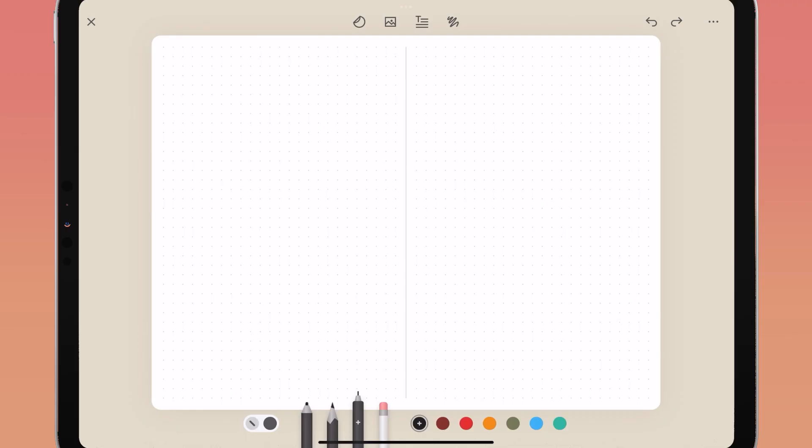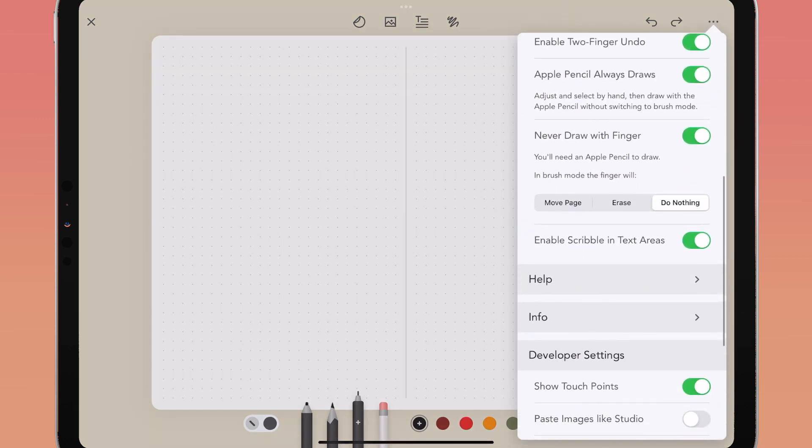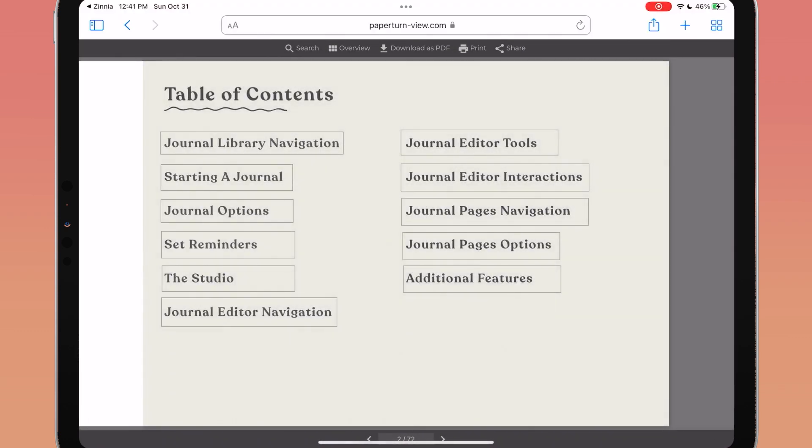There is an interactive guide to help you understand and learn more about Zinnia. Tap the three dots or ellipses in the top right of your screen, scroll down, and tap on help. Here you can find an interactive guide to the app, tutorial videos, FAQs, and other ways to get support while using Zinnia.